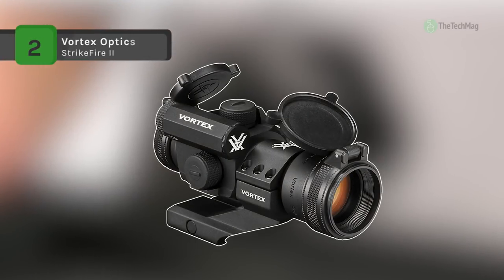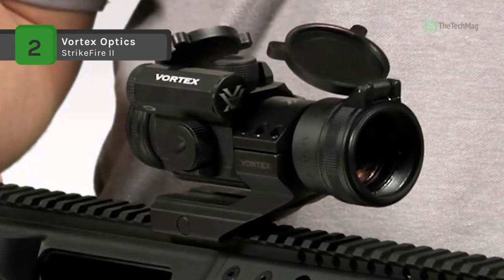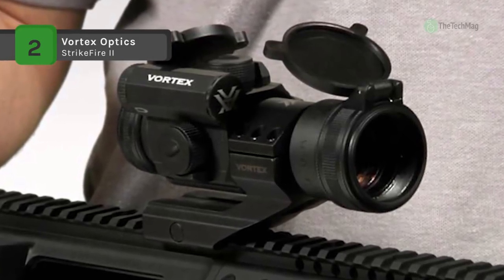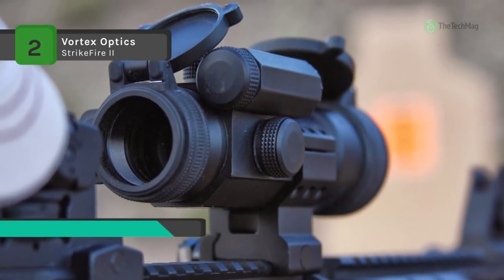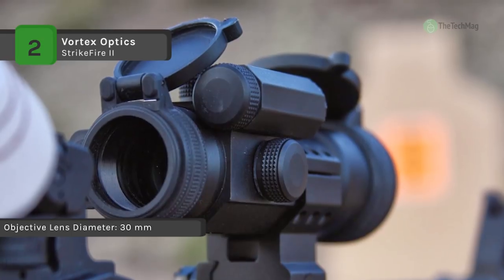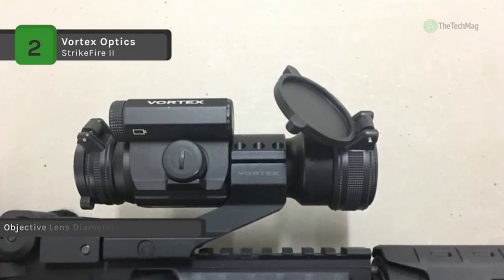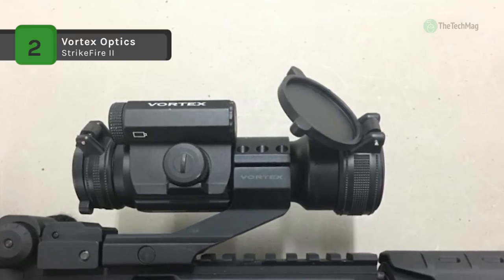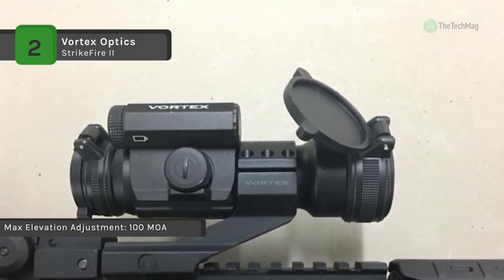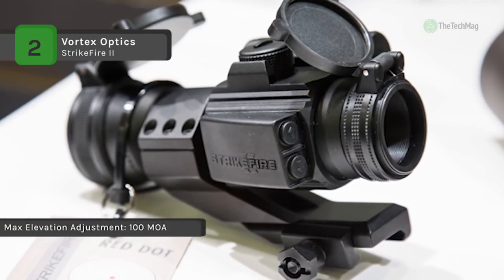The Vortex Optics Strikeforce 2 uses thick optical glass painstakingly designed, shaped, and polished to eliminate flaws, resulting in a brighter, sharper, more colorful image. The lower third co-witness cantilever mount model is ideal for AR platforms, positioning the optic bore center 40 millimeters above the base surface. It features sleek rear facing controls for power on/off and easy adjustment of 10 dot intensity levels.